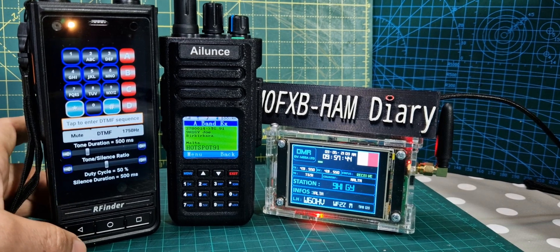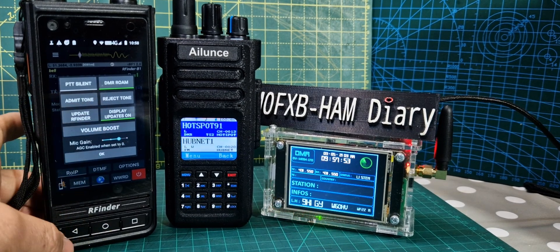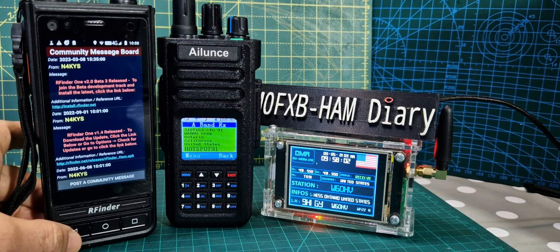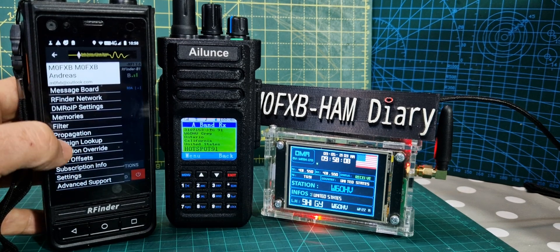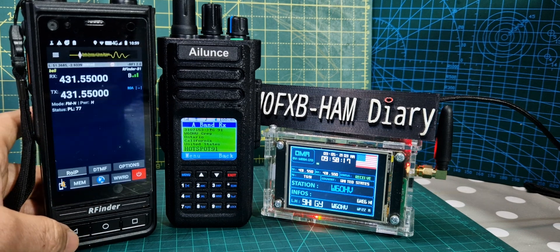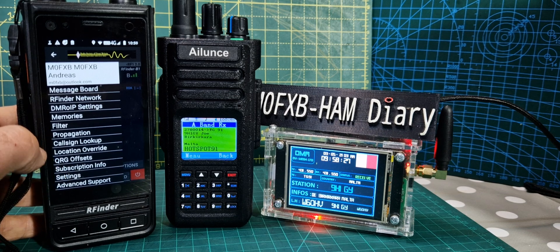And you've got a DTMF keypad there as well. Options — volume boost, mic gain, updates — updates automatically. Looking down the menu here — APRS. It's got APRS built into it. Community messages — an RFinder network where you can talk to each other and see where each other is. DMR IP settings — you can select which server you're going to use; at the moment it's on United States. Filter. Propagation. Callsign lookup. Location. QRZ offsets — that's like your BER offsets. Lots more settings on and on.